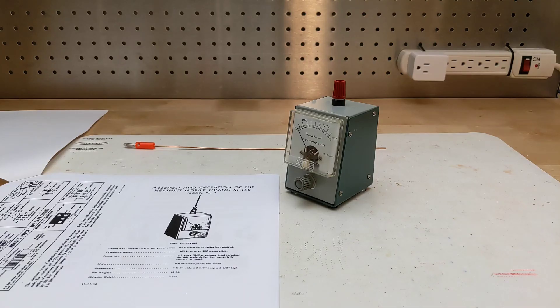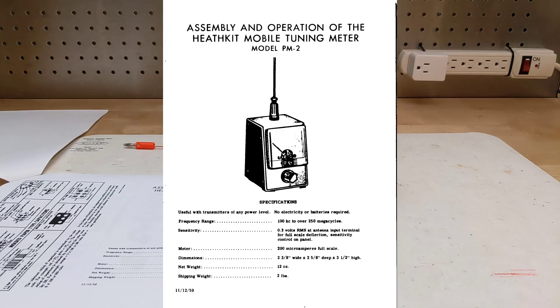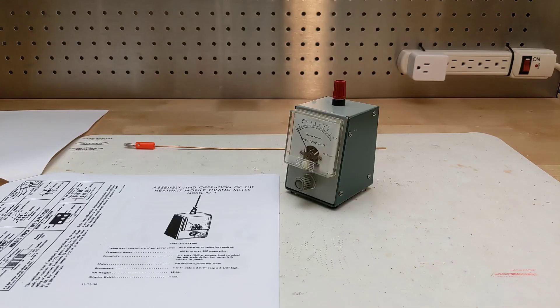The published specifications for the PM2 were a frequency range of 100 kilohertz to over 250 megahertz. Sensitivity was rated at 0.3 volts RMS at the antenna for a full-scale reading at maximum sensitivity. It provides a sensitivity control on the front panel.